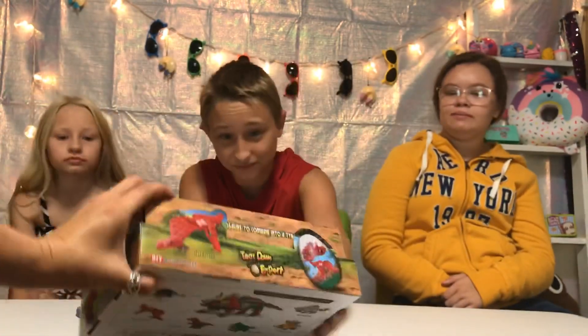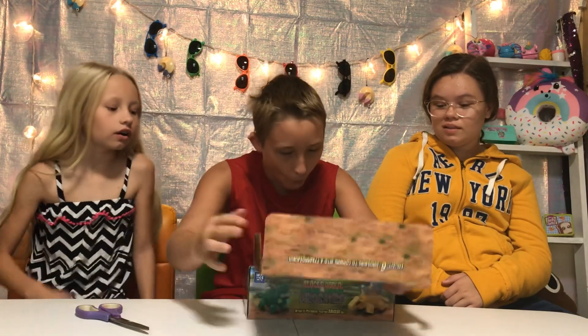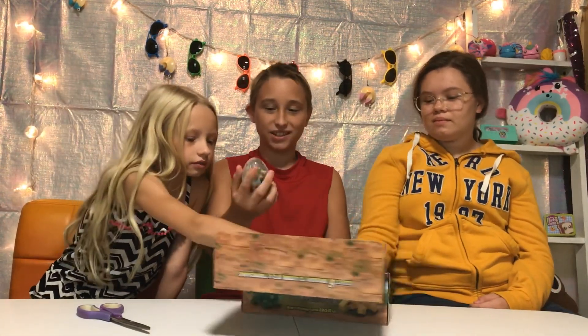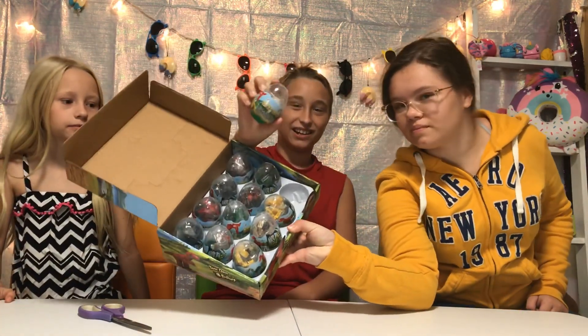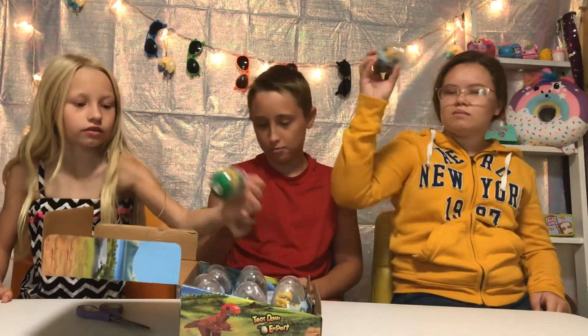And you can use all of these to make this one — that's awesome! We're going to try to make all of them. Oh, show everybody — oh my gosh, there's 12! It's like a dozen, a dozen eggs, and you get to smash them open!